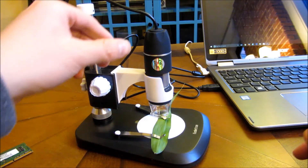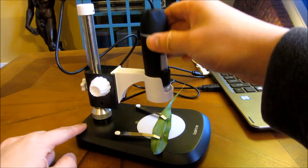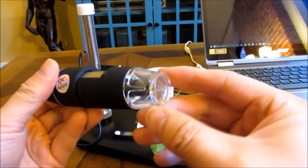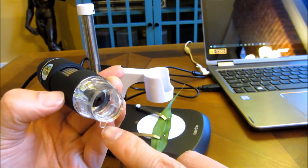So what I have here now is the microscope all set up. The first thing you really want to do is remove the lens cap — this is a protective cap here, and there is a notch as you can see.